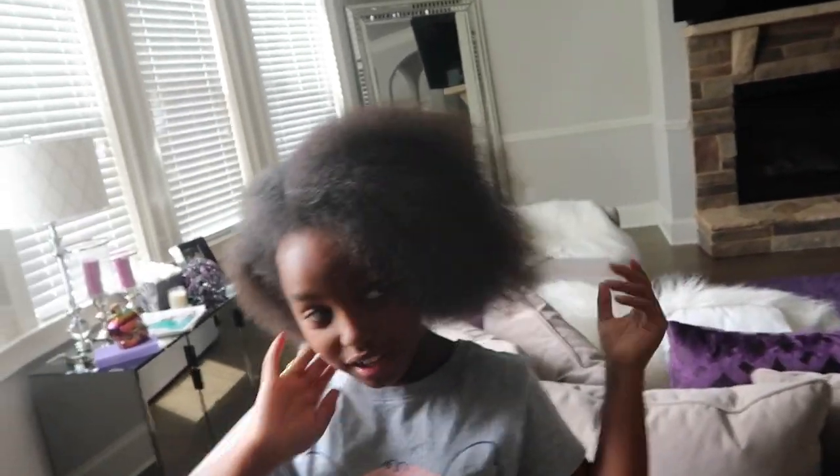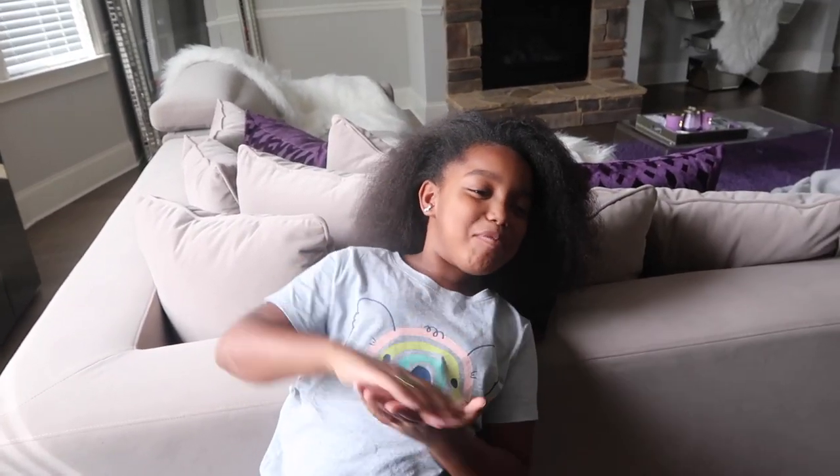Hey guys! Yoshida here. And today, as you can see, I have gotten my hair washed and blow dried. And usually that means I'm getting my hair ready today!